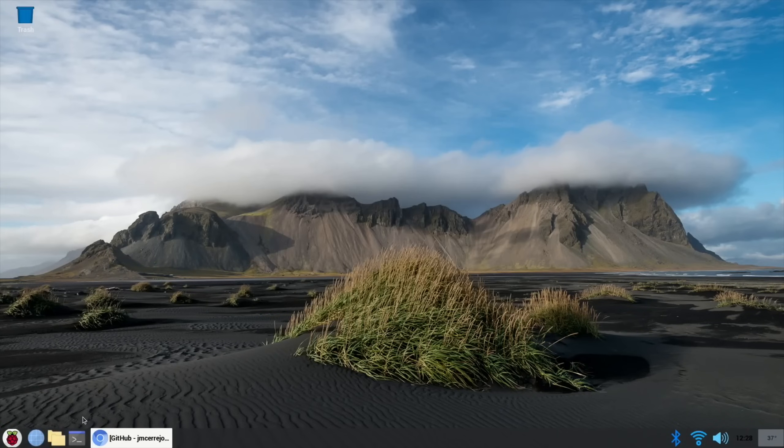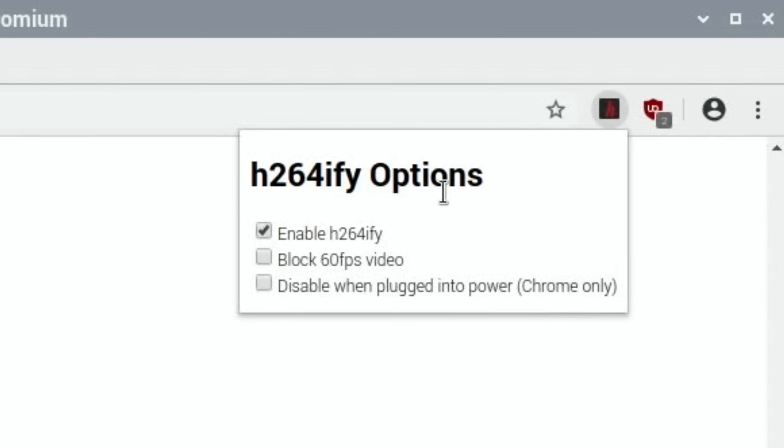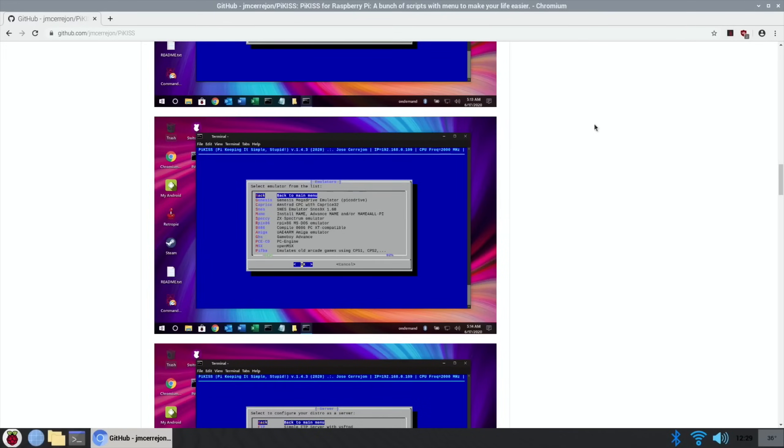Another thing I do is go back on Chromium, go up to the top bar and you can see H.264FI. Right click on that - you want that enabled, but also you want to block 60fps video because the Pi really struggles with 60fps 1080 video. I would say you're better off sticking to 720 anyway, but if you block 60fps that will mean you'll get much better video performance across all sites overall.